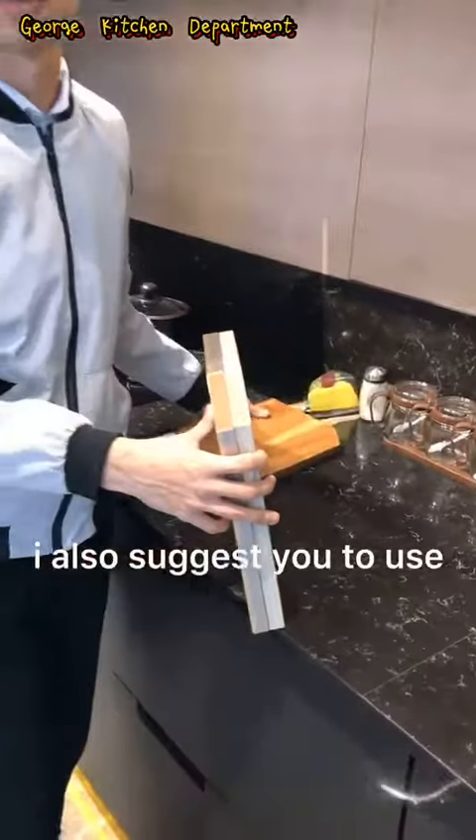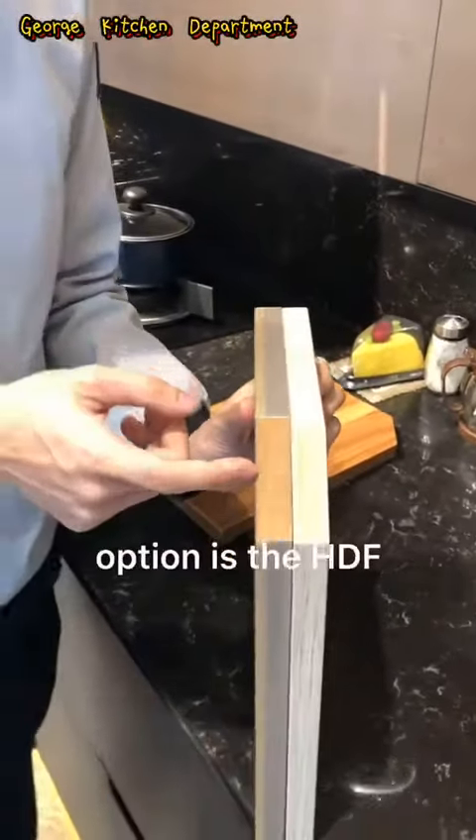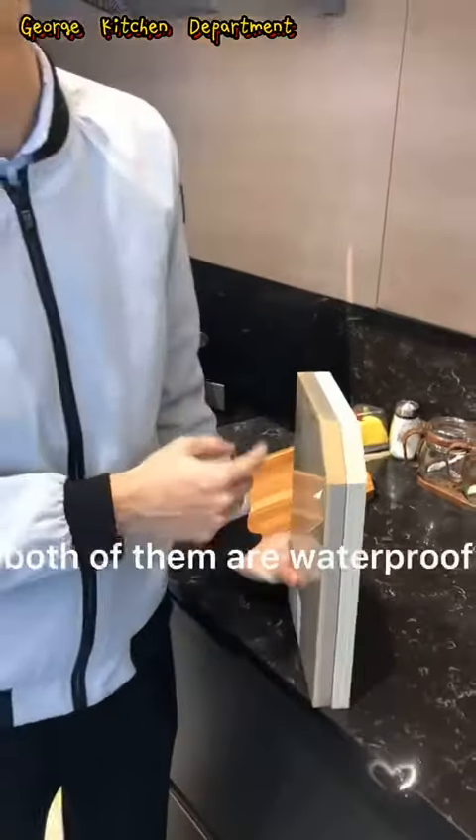I also suggest you to use the plywood — it is the best. And also the second option is the HDF. Both of them are waterproof, it is more suitable to use in your kitchen.